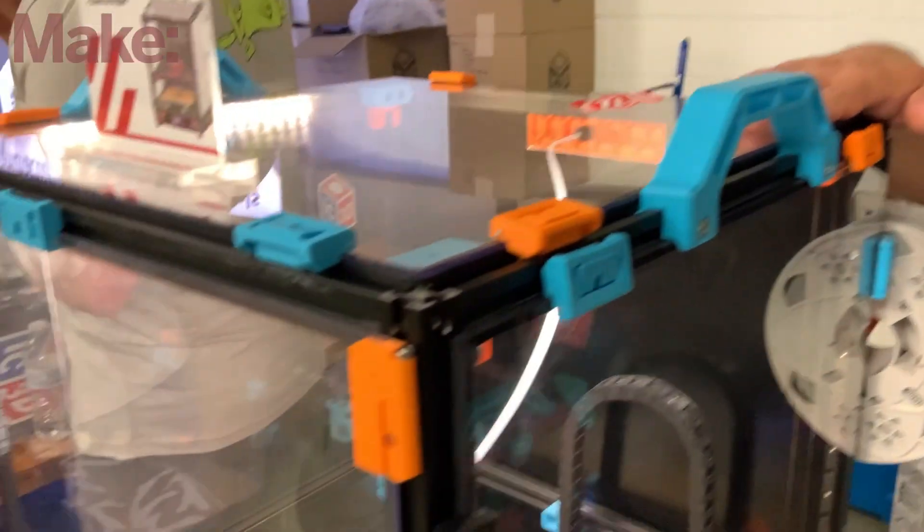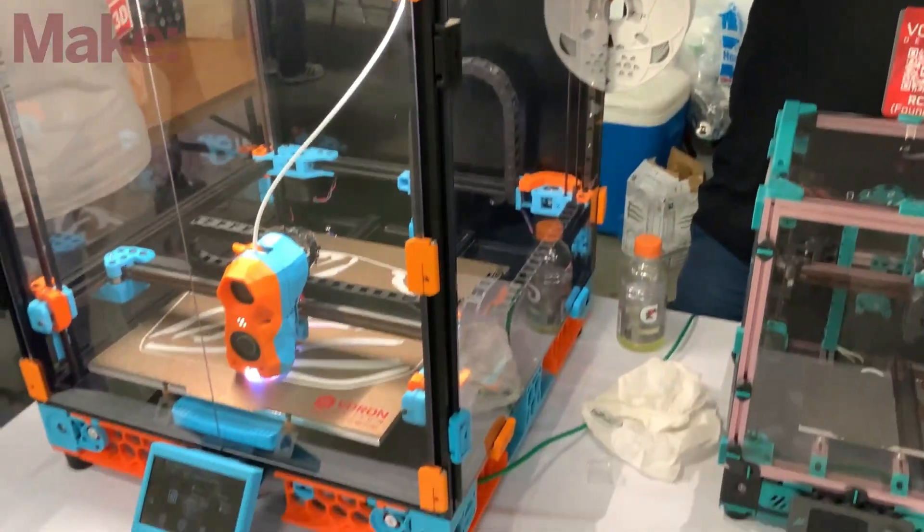This is our 2.4 flagship printer — stationary bed, the gantry moves in Z. And this will run you from anywhere from $1,700 all the way to whatever you want to spend on it.